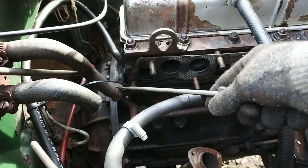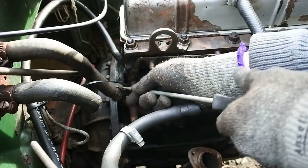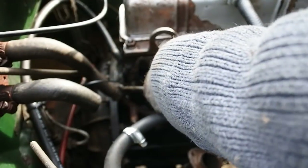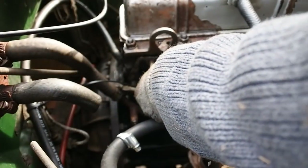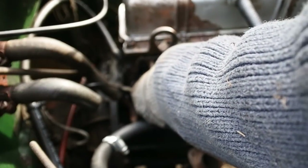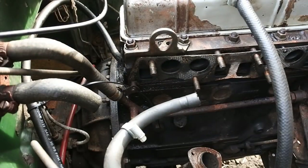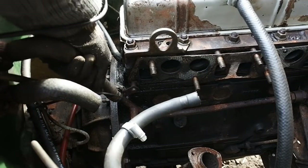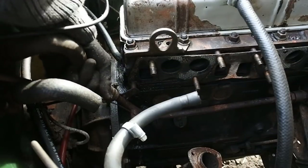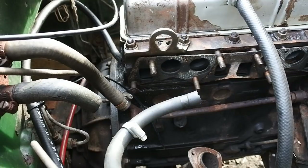Let's see if this screw will come undone. It looks like it's been fastened for about a thousand years. Surprisingly painless — might have put up less of a fight than the other one which I had to cut off.